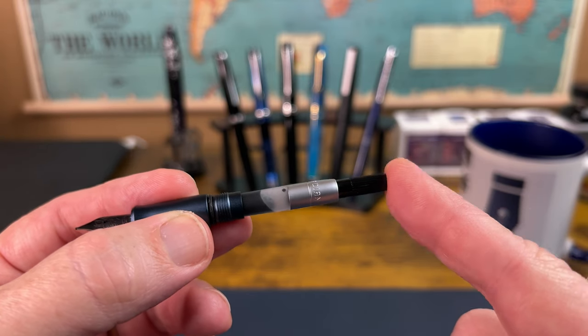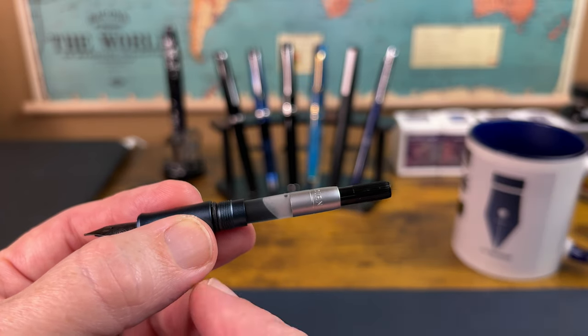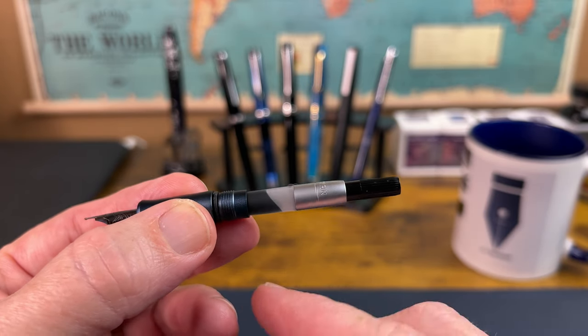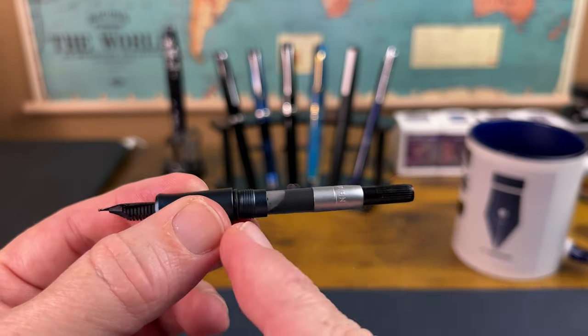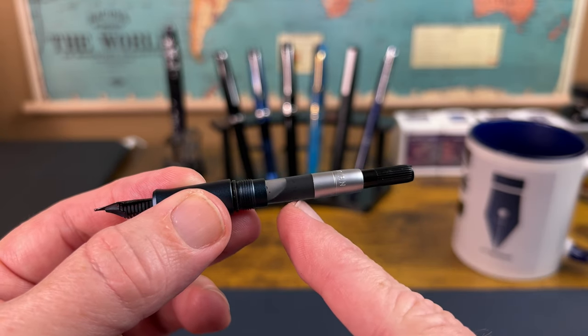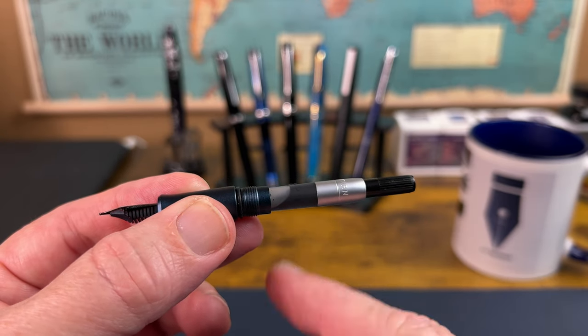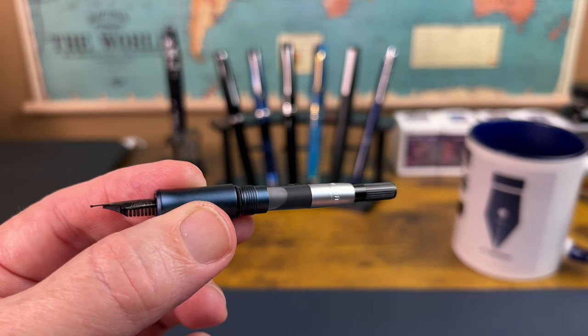Hongdian has actually made a shorter converter — it's just a shorter piece of plastic, but apparently that's a big deal to some manufacturers because they don't always accommodate that. It can also take the Hongdian or Chinese standard 3.4mm cartridges. It doesn't take internationals, but it does take the 3.4mm cartridges.